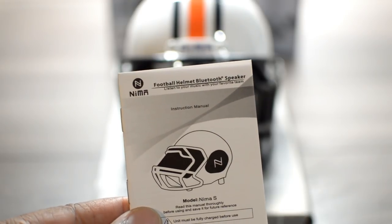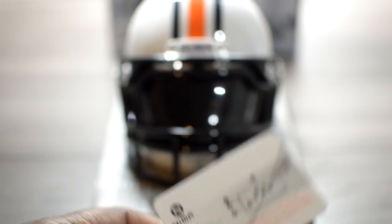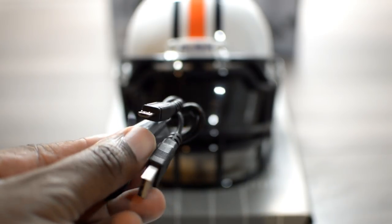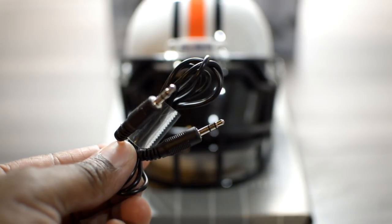Let's take a look at the small size Bluetooth speaker. Included in the box are a small set of instruction manuals on how to set up the device, USB charging cables, and a 3.5mm auxiliary cord.